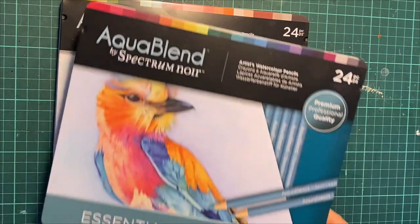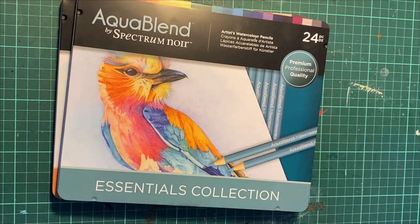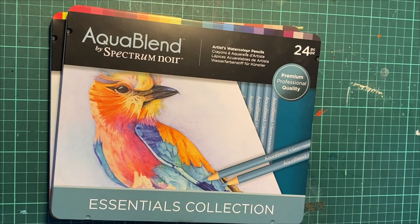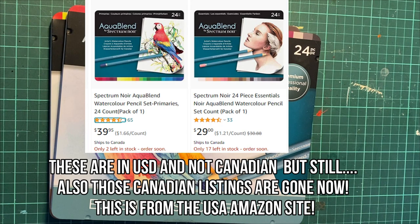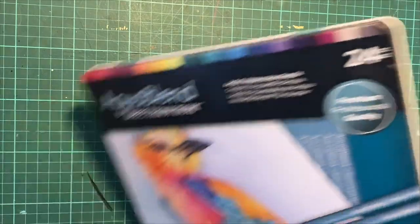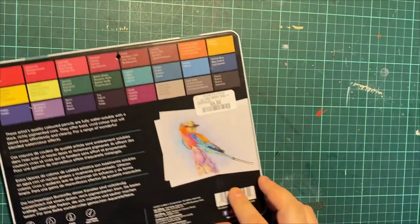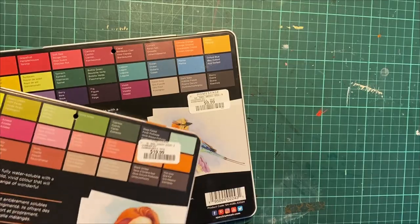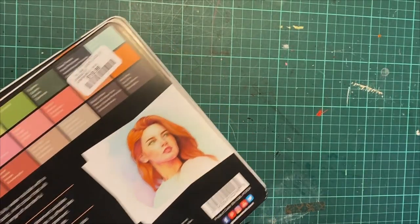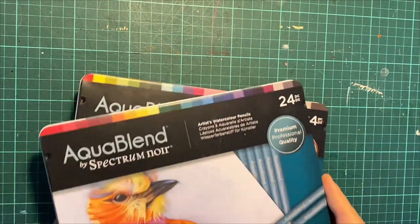I also have the essentials collection. When I looked on Amazon, these cost almost 40 to 50 dollars per set. But I am a thrifty shopper — I got these at Marshall's. This one was $9.99 and this set was $19.99, just because of a minor dent in the tin. The pencils are absolutely fine.